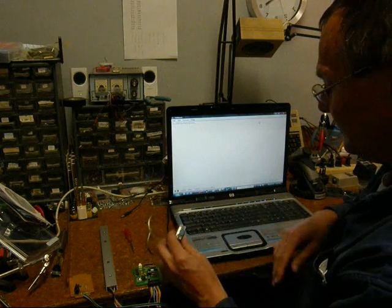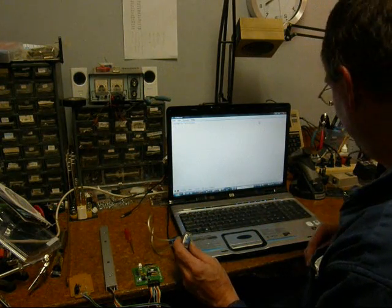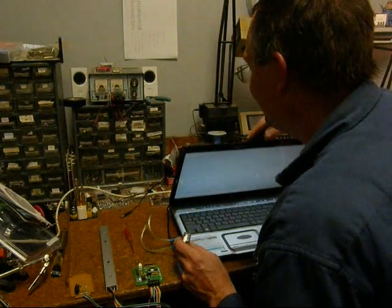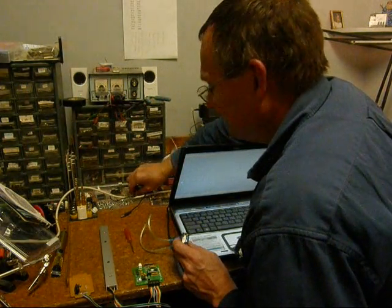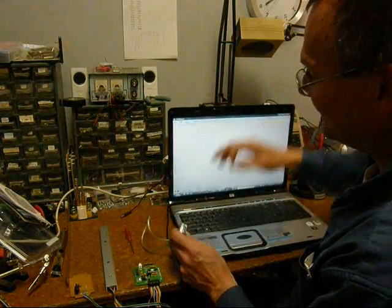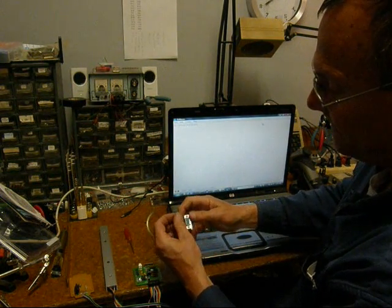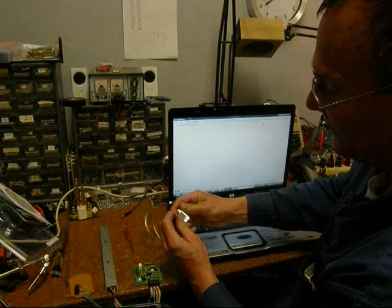Another test we can do is the LED test. By putting an LED across pin 5, which is ground, and pin 3, which is the send data from the keyboard, we can get the LED to flash any time data is sent. So first we put the LED across pin 5 and pin 3.